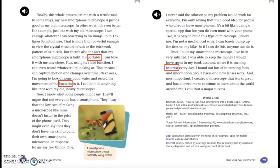Finally, this whole process left me with a terrific tool. In some ways, my new smartphone microscope is just as good as my old microscope. In other ways, it's even better. For example, just like with my old microscope, I can enlarge whatever I am observing to an image of up to 175 times its actual size. That is more than powerful enough to view the crystal structure of salt or the brickwork pattern of skin cells. But there's also the fact that my smartphone microscope is light and portable — I can take it with me anywhere. Plus, using its video function, I can even record whatever I'm looking at. That means I can capture motion and changes over time. Next week, I'm going to look at some pond water and record the movement of the bacteria in it. I couldn't do anything like that with my old heavy microscope.